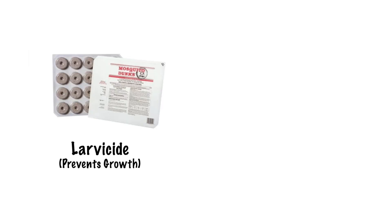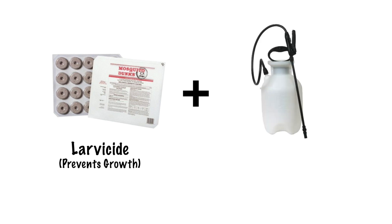There are several forms to choose from depending on how much standing water you have. You'll want to use a larvicide in conjunction with a spray or a fog to kill the adult mosquitoes, and that combination should end your mosquito problems.